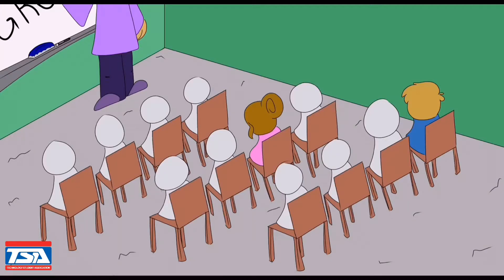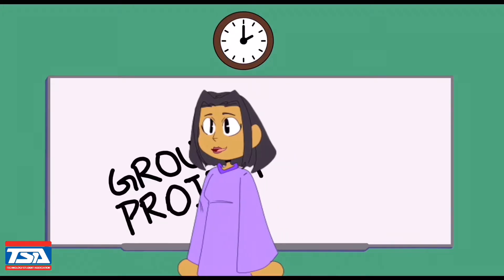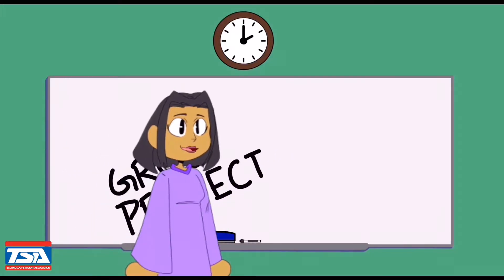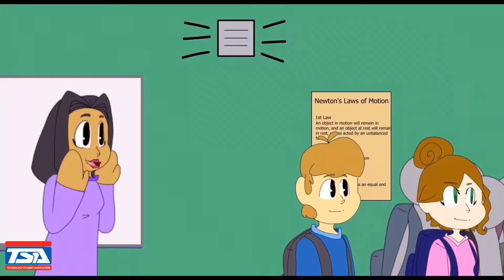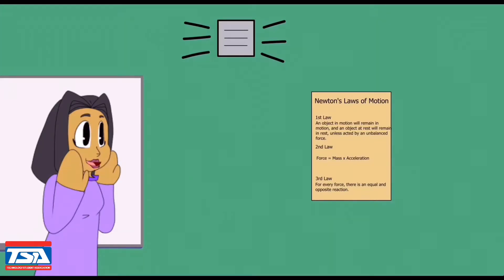Oh my god, come on! No! Really? It is called the Disassembly Project, and you're allowed to work with a partner. The objective is to find how products that you use every day function and look on the inside. Your homework is to finish this project by next class, as we will be presenting.